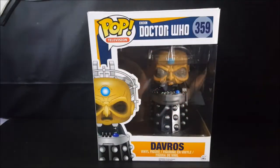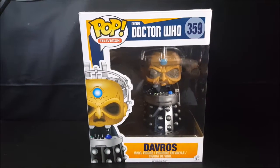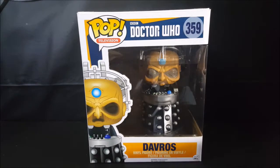Hey guys, welcome back to Comic N TV where all geek culture collides. If you're new to the channel, don't forget to hit that subscribe button so you don't miss out on future videos. Today we're taking a look at the Pop Television BBC's Doctor Who number 359, Davros vinyl figure.